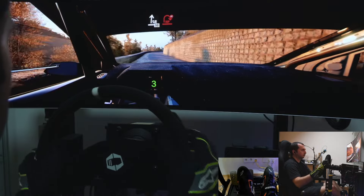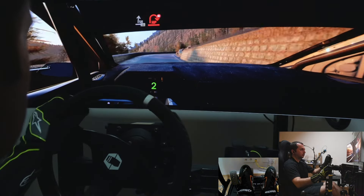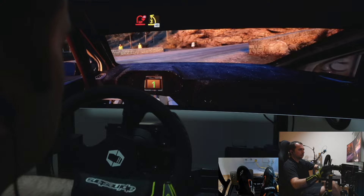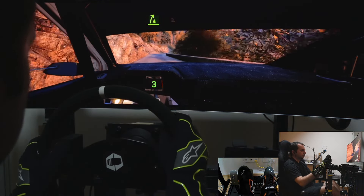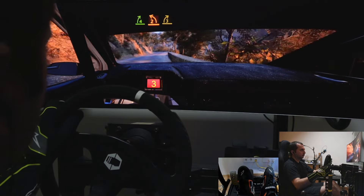Slight right, slowing, 50. Hairpin right, don't cut, and 3 left, 40. 40, 4, reach out, and late 2 left, and 3 right.